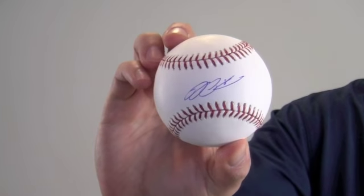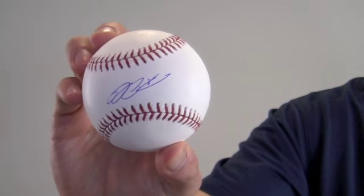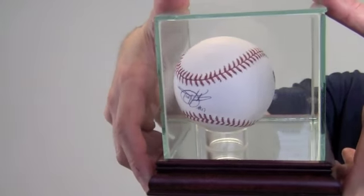This would make a great addition to any baseball fan's collection or a perfect gift. Protect and preserve your memorabilia with one of our UV-protected glass cases. It comes with a removable top and mirrored bottom.